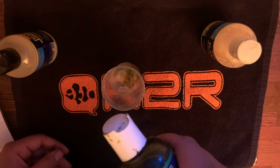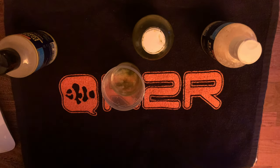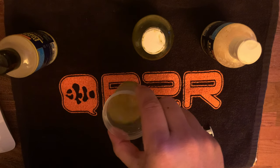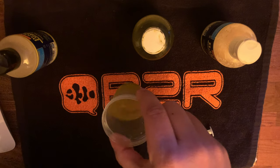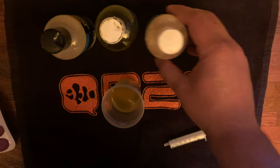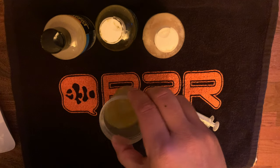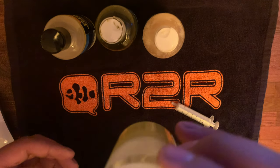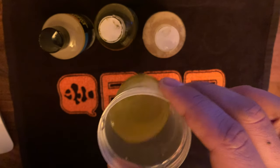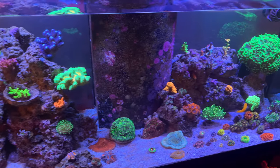Put four to six drops of that in as well. A key reason why you want to mix this in tank water is that you want to get this stuff up to temperature before feeding it to your torches, because this stuff is kept in the refrigerator. If you just take this out of the bottle with a syringe and feed it to the torches, it will actually shock your torches and make them very angry. This is the soup — this is my concoction — this is what I feed my torches.